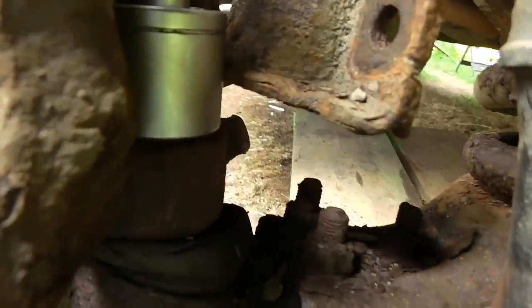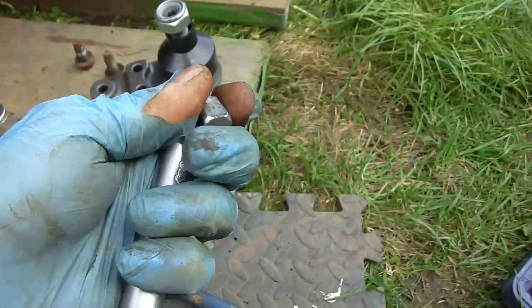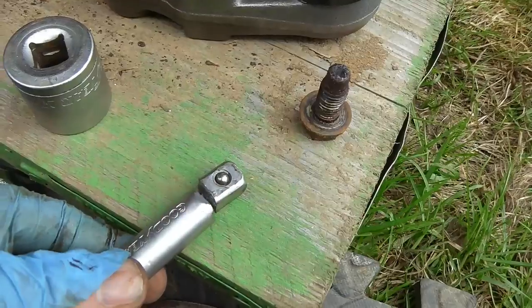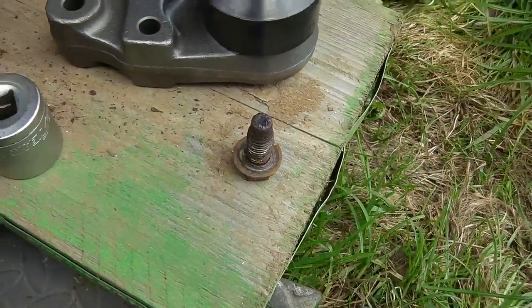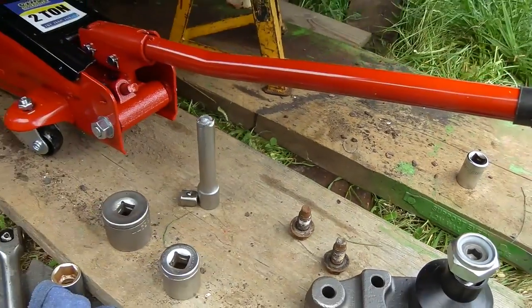Hopefully crack this bottom ball joint out. The top nut on top of the ball joint is very tight and as you can see it just snapped my extension bar. Let's get another bar - at last the nut is off.